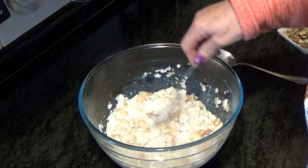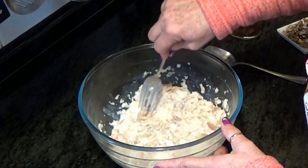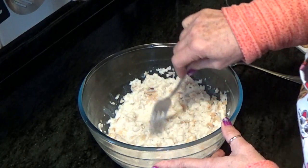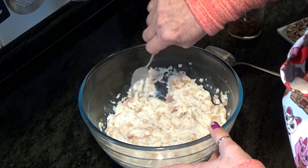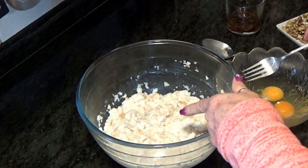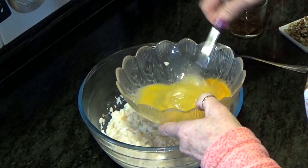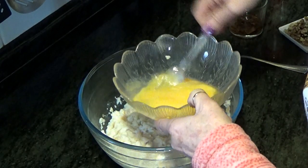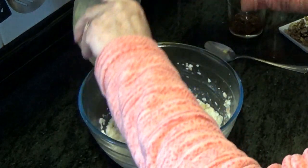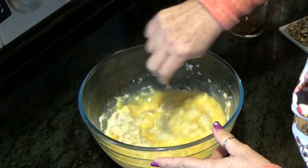Ya tenemos el pan hidratado y blandito. Ahora, con un tenedor, lo vamos aplastando. Hay quien el pan lo tritura, pero a mí no me gusta triturarlo porque me gusta que, una vez hecho el pudín, los trocitos de pan se noten. Pero si lo queréis triturar, sin problemas. Cuando lo tengamos, batimos los tres huevos como para la tortilla y los añadimos. Mezclamos bien.